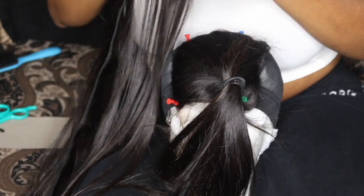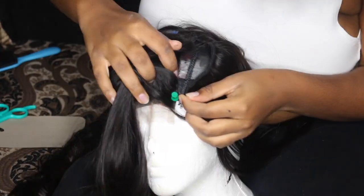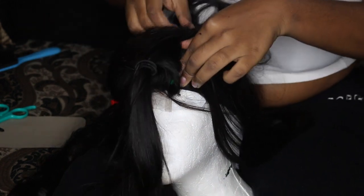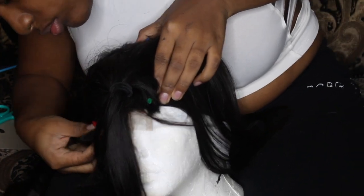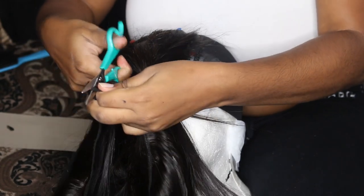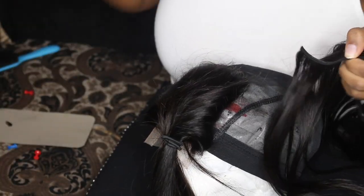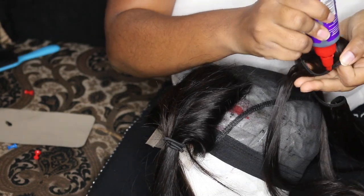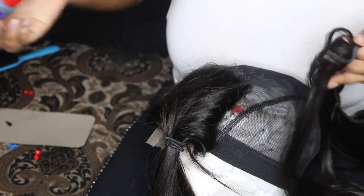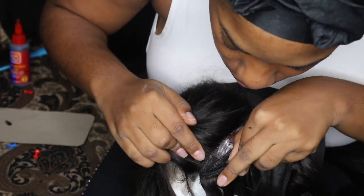This next step is optional — it's a preference for me. I'm going to grab my 18 inch bundle, unravel it, and measure it around the closure. Once I get my desired length I'll cut the track. This step basically repeats itself over and over — all you're gonna do is glue the track, put it on the head, tack it down, and repeat.